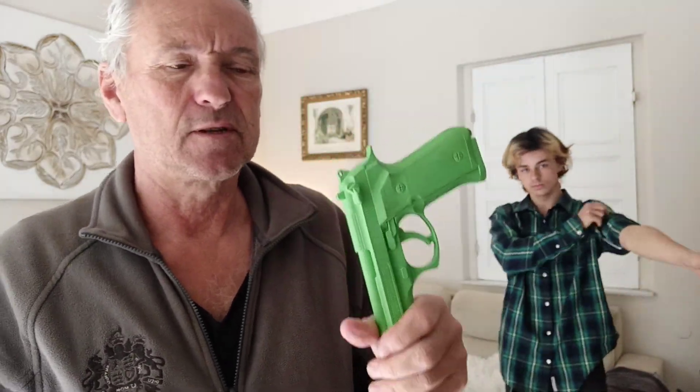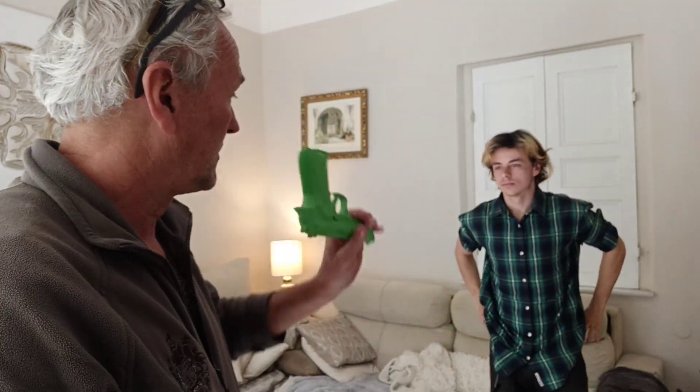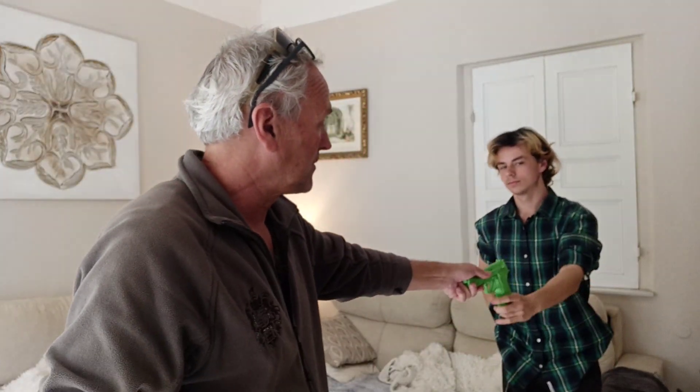You can get them on Amazon. They're about $20, something like that. It's just a solid lump of rubber. You can drop it on the floor as many times as you want. It's a demonstration of how to take a gun off someone.